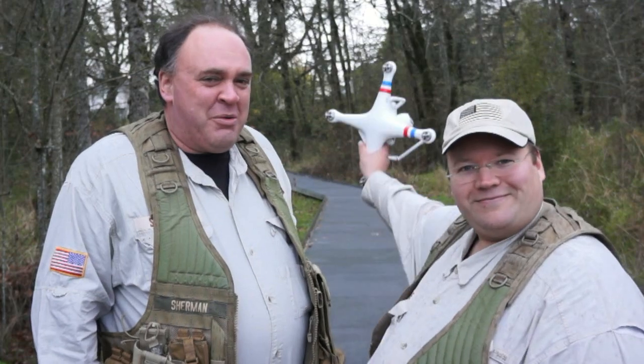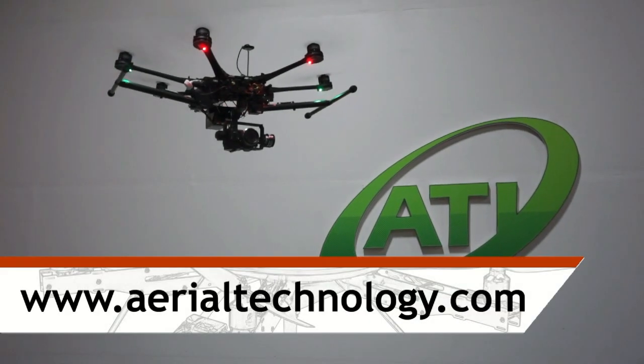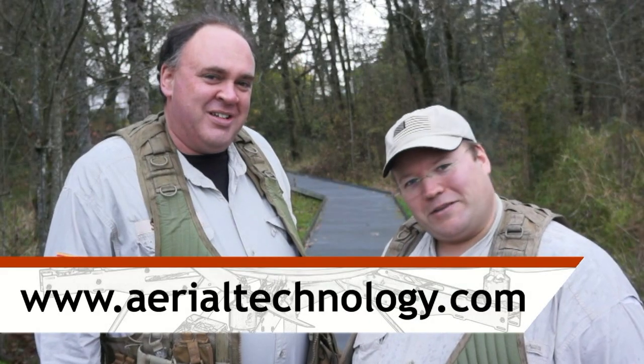One thing I forgot to mention was the battery life — it's extraordinary. We're getting 20 minutes on a single charge. We want to thank our friends over at Aerial Technology International for allowing us to play with their Phantom 2 Vision. If you're interested in picking one up for yourself, or maybe a more sophisticated aerial camera platform, check them out on the web. Hope you're watching — see you next time. Fly safe!